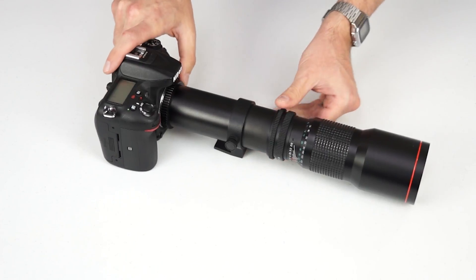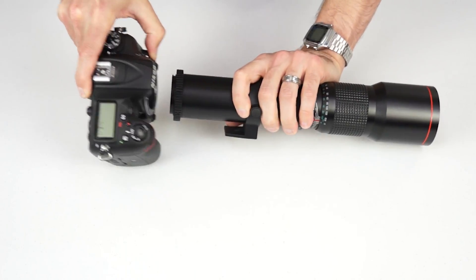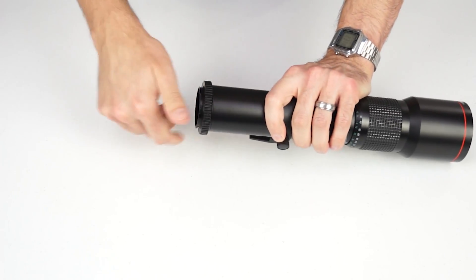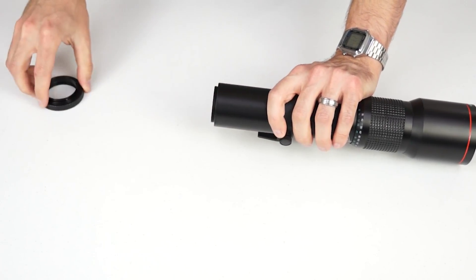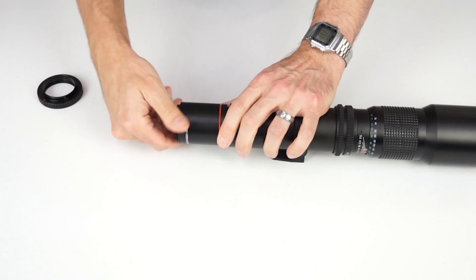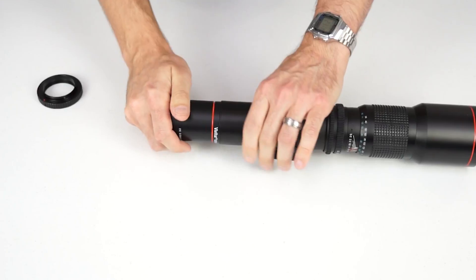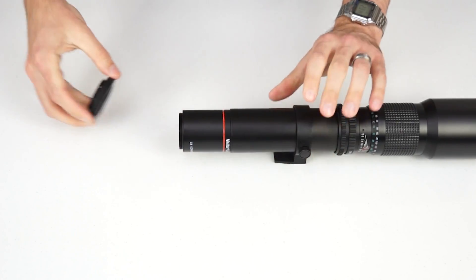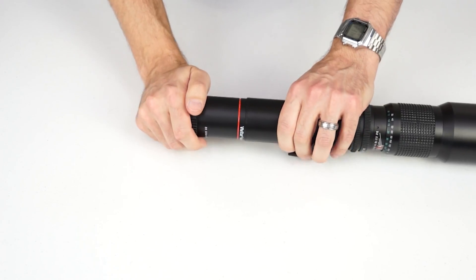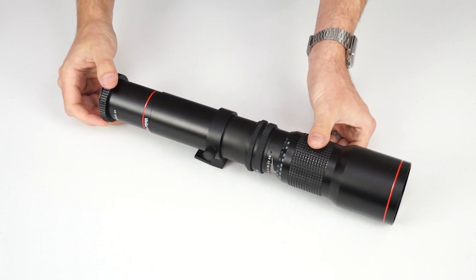Now, if you wanted to use an optional 2x teleconverter, that needs to be attached between the lens and the adapter. Simply take your teleconverter and screw it to the back of your lens, again in a clockwise motion. Make sure it's snug, and then attach your adapter to the back of the teleconverter and continue to mount the lens as normal.